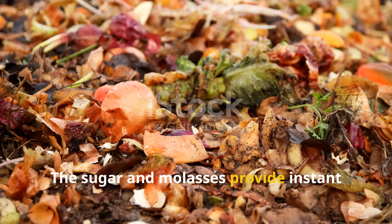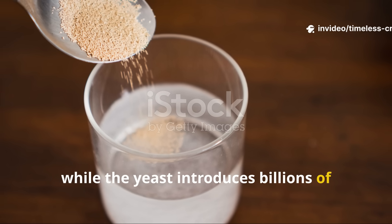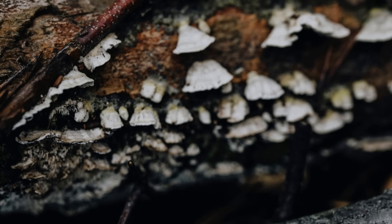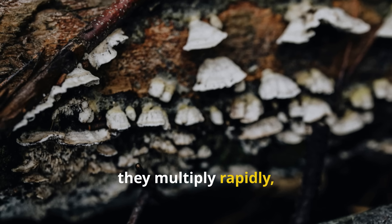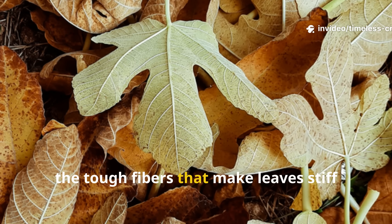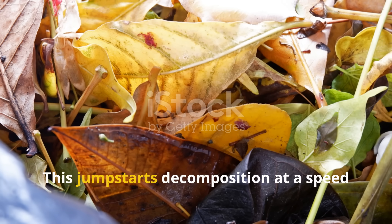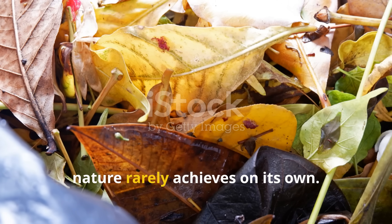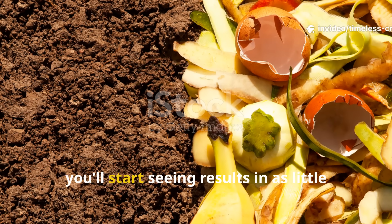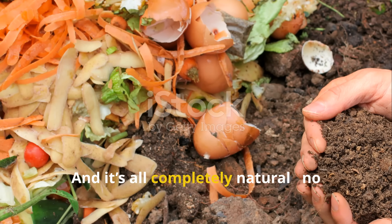The sugar and molasses provide instant food for bacteria and fungi, while the yeast introduces billions of beneficial organisms ready to get to work. Together they multiply rapidly, producing enzymes that break down cellulose and lignin, the tough fibres that make leaves stiff and slow to rot. This jump-starts decomposition at a speed nature rarely achieves on its own. Instead of waiting half a year for compost, you'll start seeing results in as little as two to three weeks. And it's all completely natural.